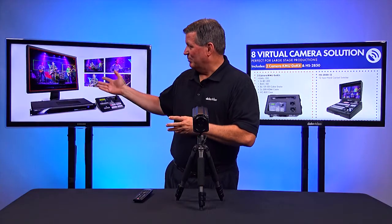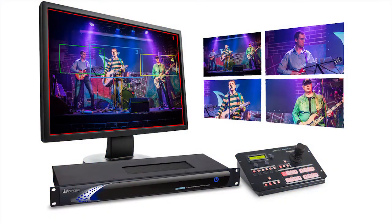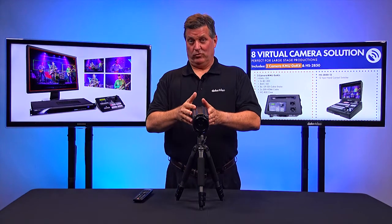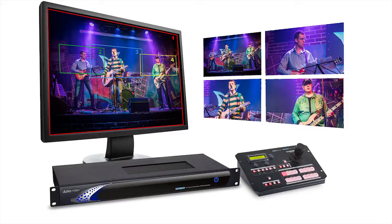For example, if you look at the picture here, I have a picture of a band and you can see I can select four different angles on stage — the lead singer, the bass drummer, the lead guitarist, whatever you have. I can zoom in on this with the KMU100. The BC200 is one camera, but it's allowing me to output four separate shots.